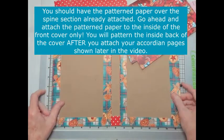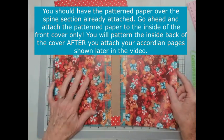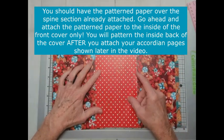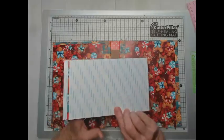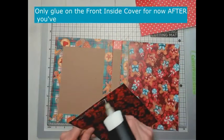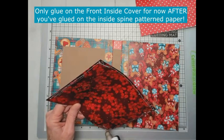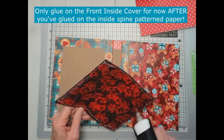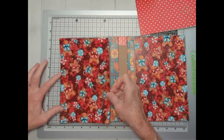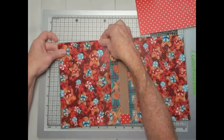Now we're ready to pattern the inside of our cover. I took one full sheet of the gingerbread and berries — I'm using the gingerbread side — and cut two that are six by nine. For the inside spine section, I cut one that is five and a half by nine. I used score tape sheet on the spine side. For the two cover panels I'm going to use glue, so I'll go ahead and glue those in. I'm putting it about a sixteenth of an inch off the left edge, lining it up right against the bottom and top.